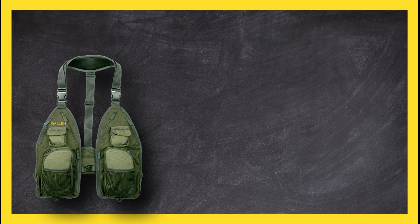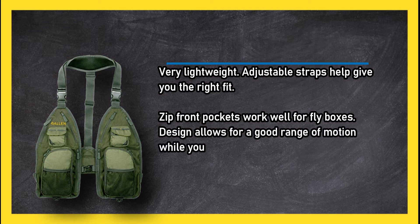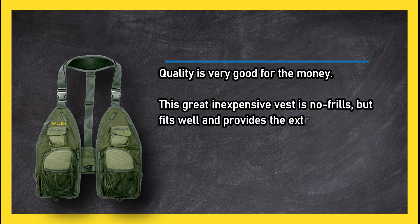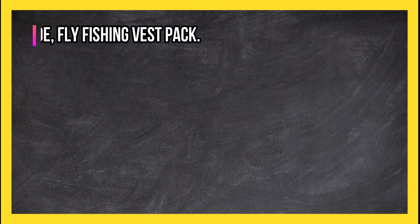At number two, the Allen Company Ultra Light fishing vest. Very lightweight, adjustable straps help give you the right fit, and zip front pockets work well for fly boxes. The design allows for a good range of motion while you are casting. Quality is very good for the money. This great inexpensive vest is no frills but fits well and provides the extra pocket space you need. It comes in only one size, which can make fit difficult for very large or very small people.